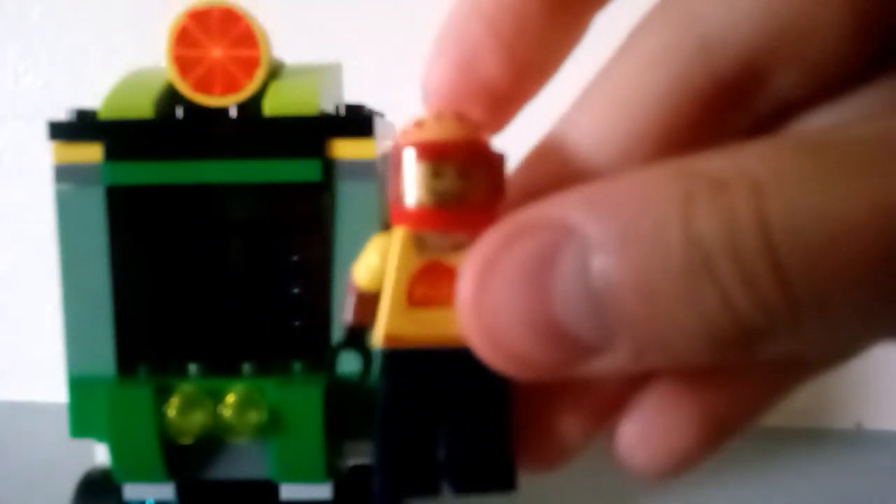This is my Luigi, but the arms aren't the best. I know you can do better, but thanks for watching and I hope you have a great day! Please like and subscribe — bye!